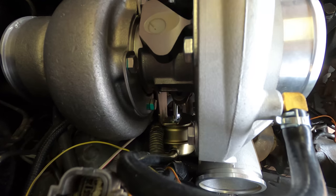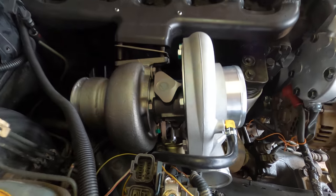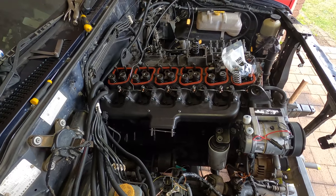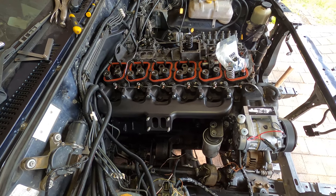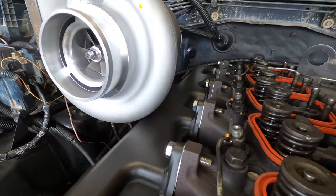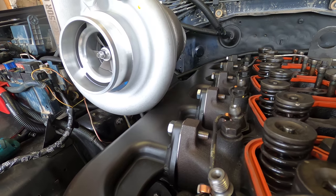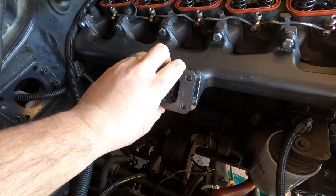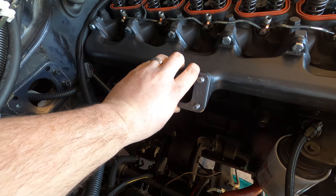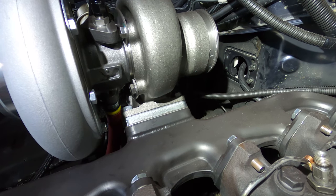First problem is that the actuator is not going to clear, so I'm going to have to flip the manifold. The next problem is that the compressor housing is much bigger than the Hulsit so it doesn't clear the manifold. To fix this I've got a flange which I'm using as a spacer — works perfectly.